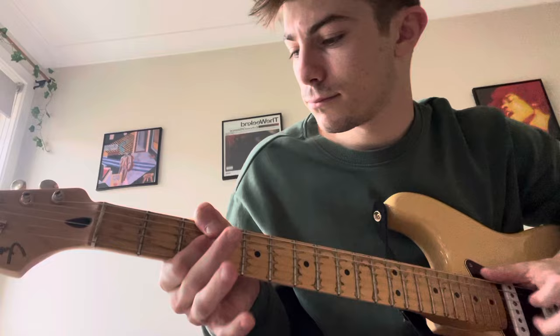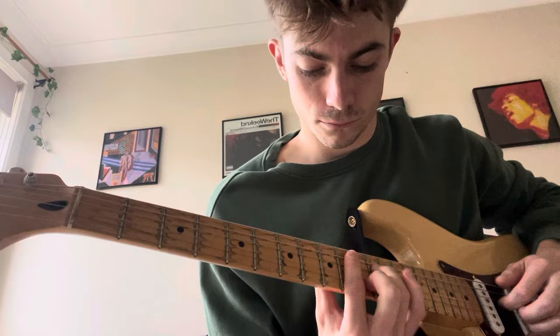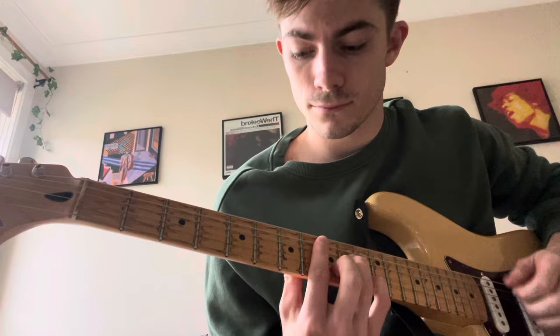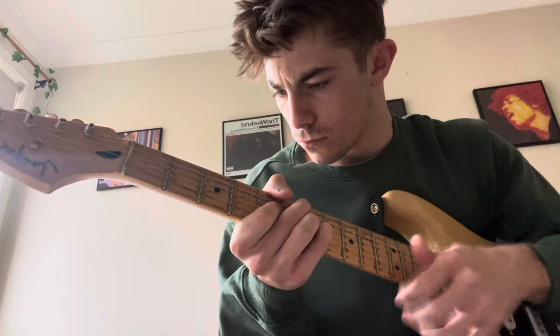Then we go back to the E flat, and that ends the chorus. And that's it — thanks, guys.